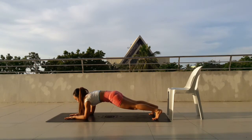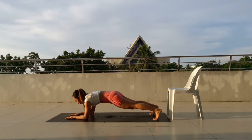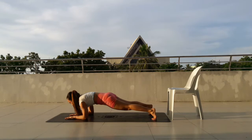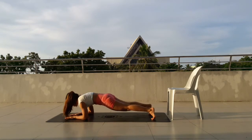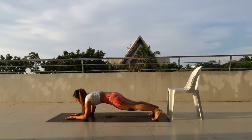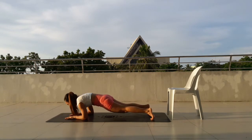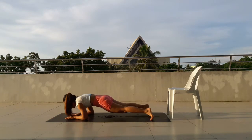Start in forearm plank, move back and forth. 1, 2, 3, 4, 5, 6, 7, 8, 9, 10, 11, 12, 13, 14, 15, 16, 17, 18, 19, 20, 21, 22, 23, 24, 25, 26, 27, 28, 29, 30.